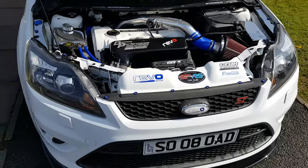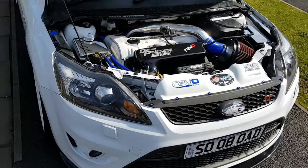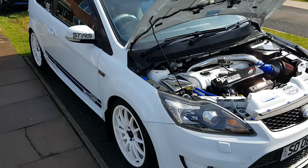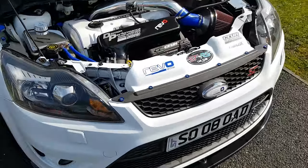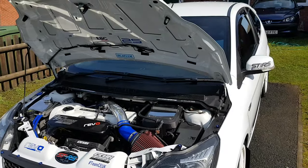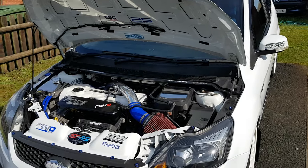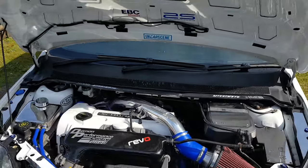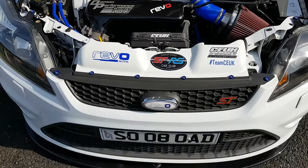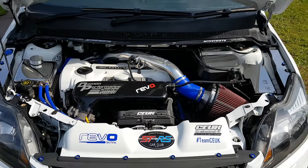Some of you might recognise this car from one of my wedding pictures — I might put a picture of it in the link at the end of the video. At the minute she's a work in progress, still a lot more to do to her. The next thing will be coming hopefully soon, which should make her stand out a bit more one way or another.